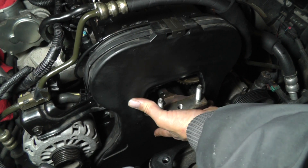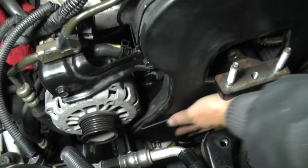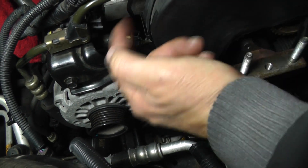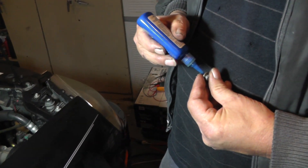Take the timing belt cover, bring it down, make sure you slide it over this post down here. Then come back and snap your clips in place — there's one here, here, and then one over here. Now get your two timing belt front cover bolts. I'm going to put a little bit of Loctite on there.